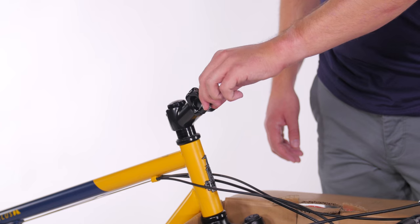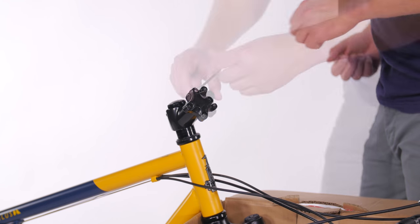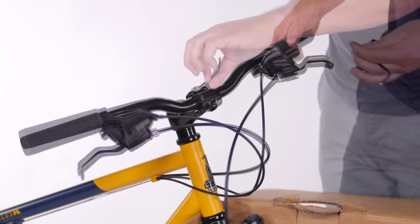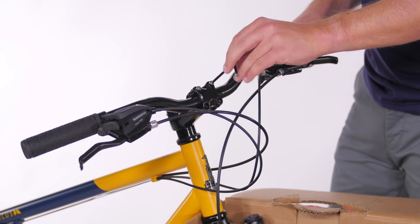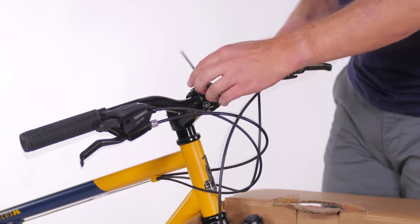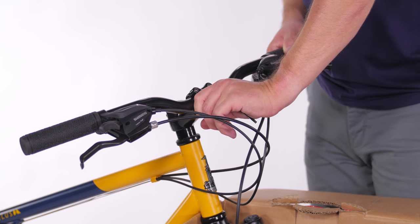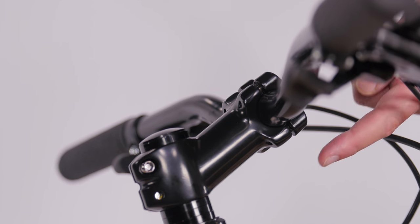Now turn the fork forward, making sure the cables aren't twisted around the frame, and hang the fork over the edge of the bike box. Remove the four screws holding the faceplate on, then center your handlebars on the stem. The cables should cleanly cross in front of the bike. Thread the bolts back onto the faceplate by hand, then adjust your bar so the brake levers sit at a 45-degree angle. Do the final tightening of the bolts with an Allen wrench in a crossing pattern, checking that the bolts are equally tightened. The wrench should leave an imprint on your palm when they are tight enough, and there should also be an equal gap on the top and bottom.